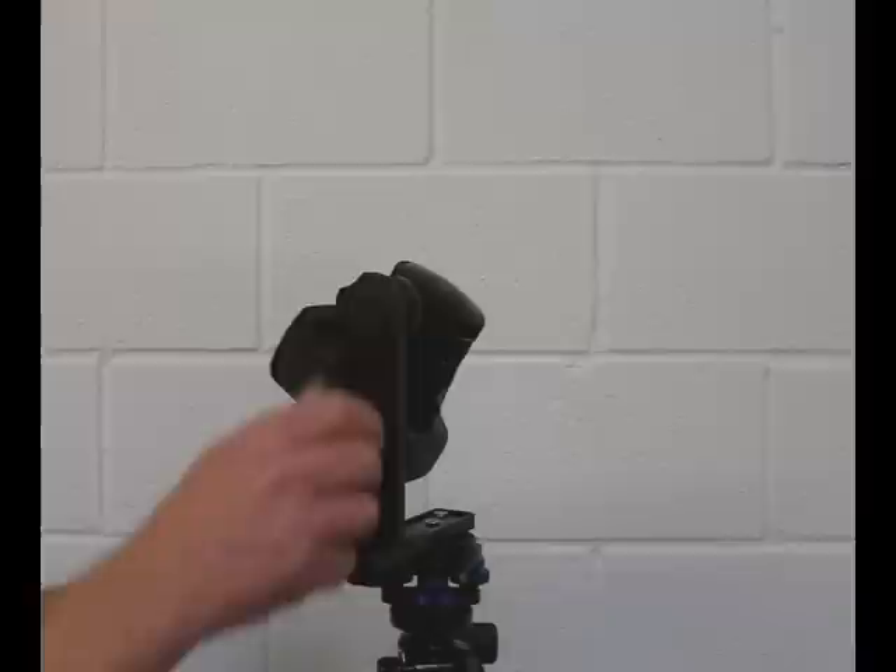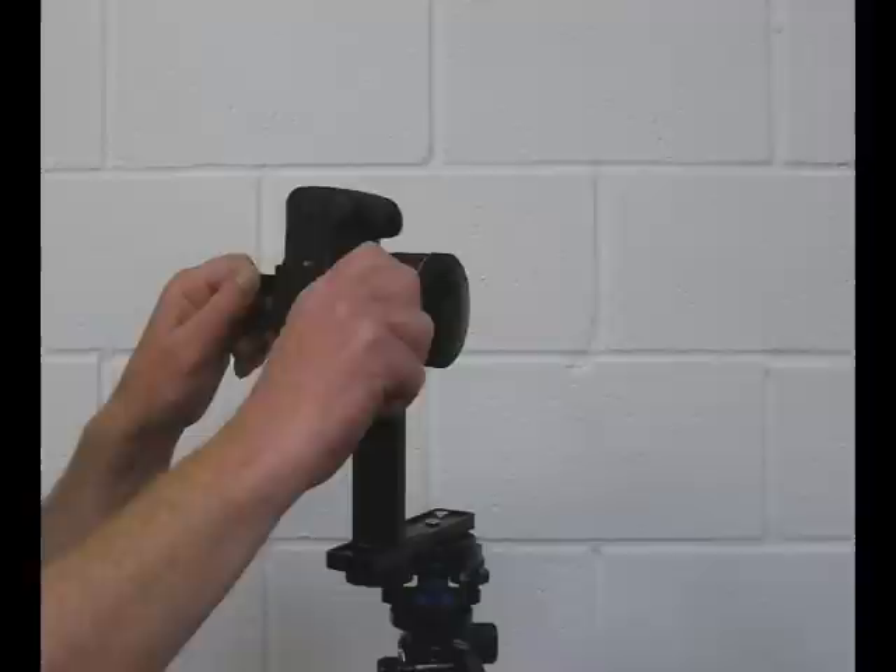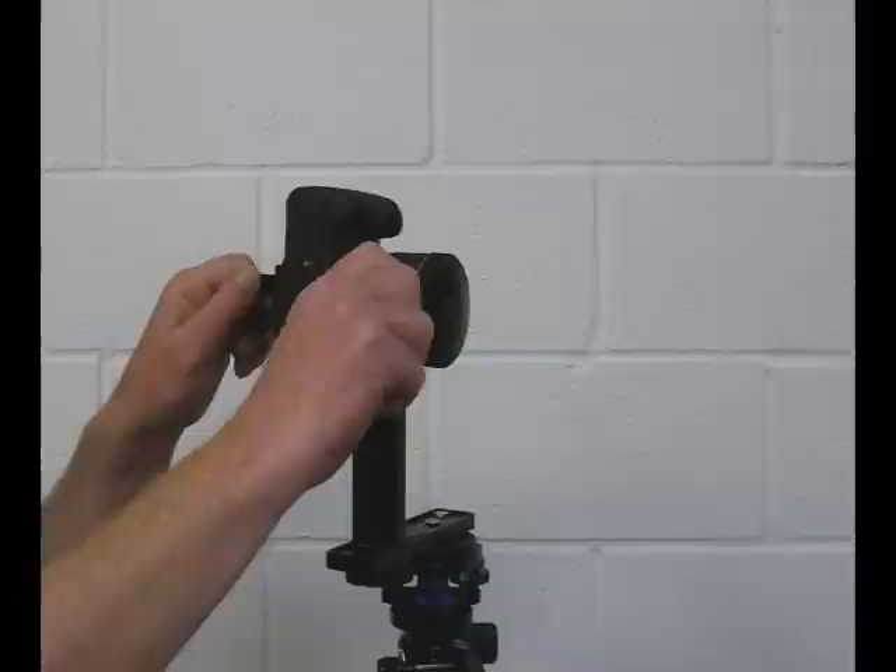We'd encourage every panoramic photographer to learn how to find the no parallax point of a lens. As you can see, it's quick and easy. And once you've mastered it, it'll work with virtually any lens at any focal length and with virtually any panorama head.